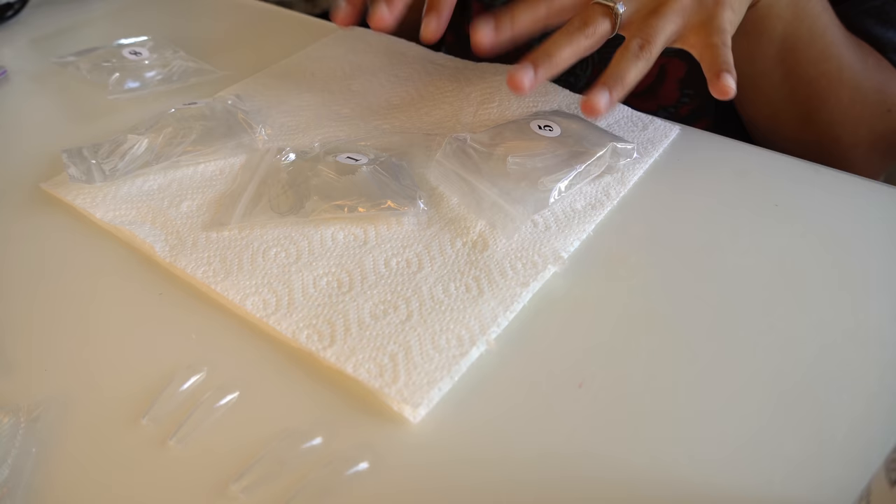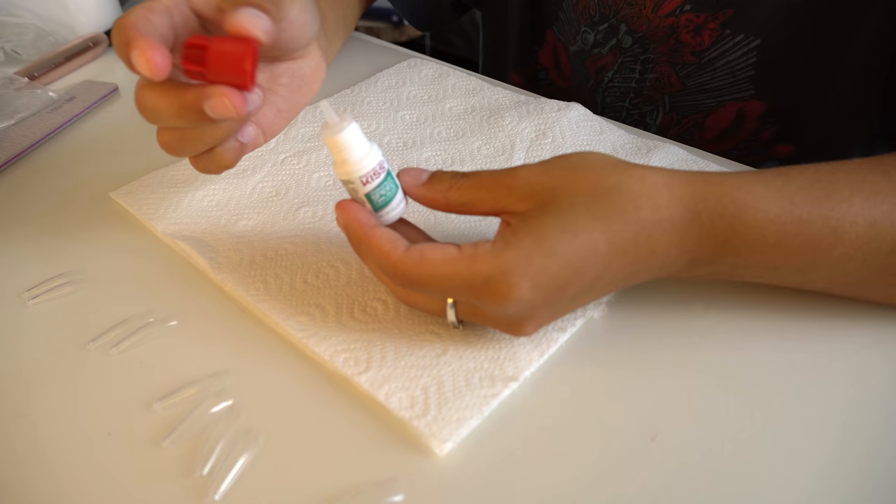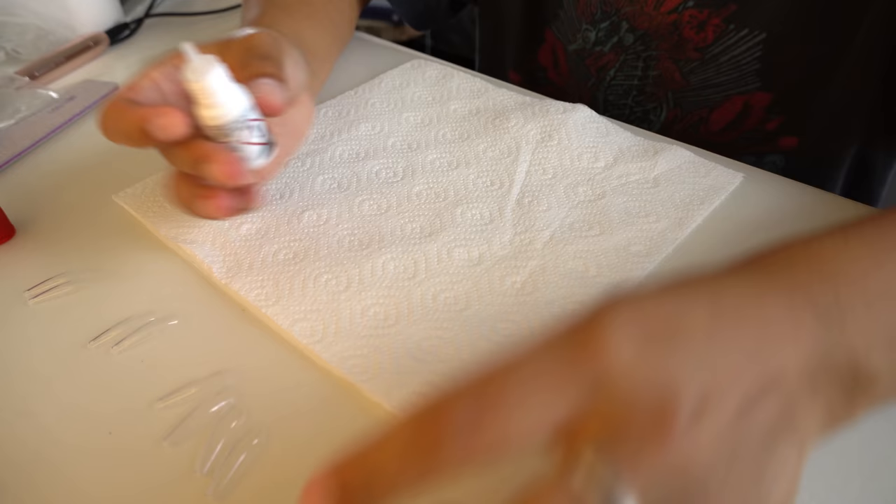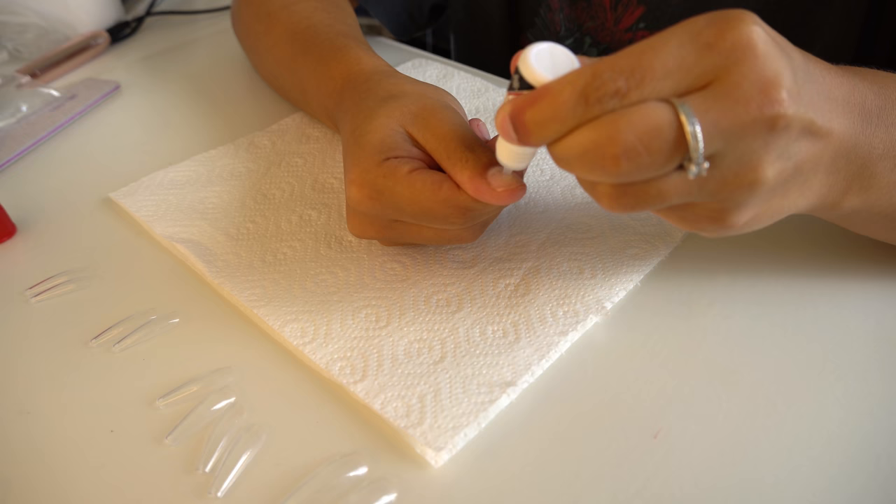For the nail tips I only need sizes 1, 5, 6, and 8, so I'm just going to lay them out so they're ready to put on. I have my nail glue ready — I'm going to do about two drops on my nail, then slide and push the tip right on there and hold it for a few seconds to make sure it's nice and secure.